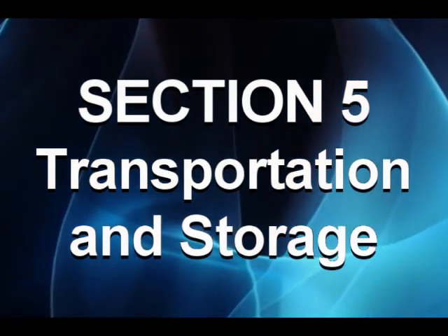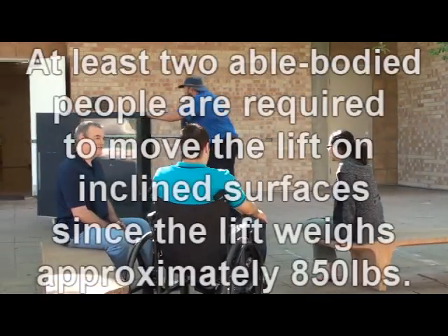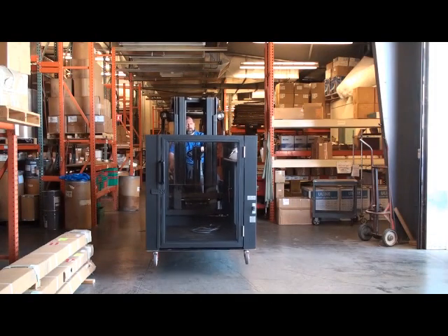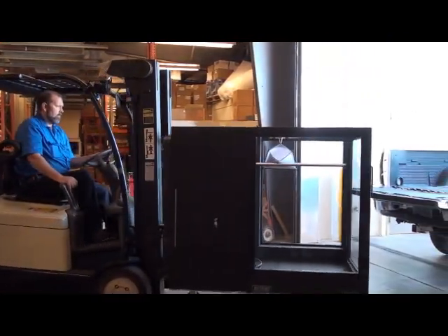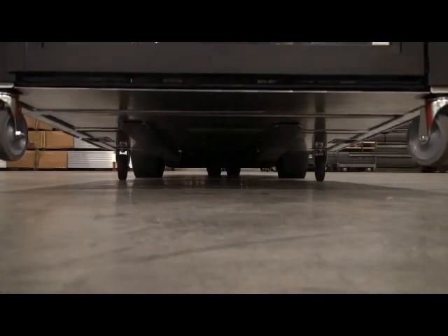Transportation and storage: one person can easily move the lift on a level, hard, and smooth surface. At least two able-bodied people are required to move the lift on inclined surfaces since the lift weighs approximately 850 pounds. For movement over rough surfaces, long distances, or steep inclines, a forklift is required. Prepare the lift for transport and approach the lift on the upper landing side at the underside of the base.